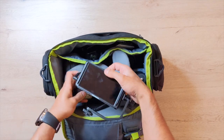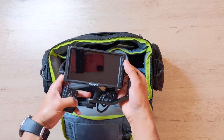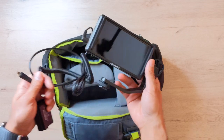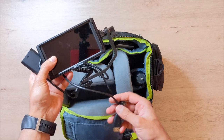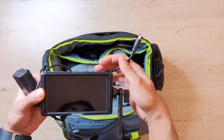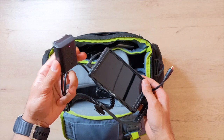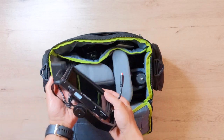This is the Feelworld F5 4K monitor that goes on top of DSLR and mirrorless cameras. If you want to record on cameras that don't have a flip-out screen to see yourself, this is perfect. I have a review on this — keep an eye on the link in the description. This is connected to an HDMI to mini-HDMI connector to connect to my Sony A7 camera. It also has a dummy battery to power the camera via a power outlet, so it's all set up for recording outdoors.